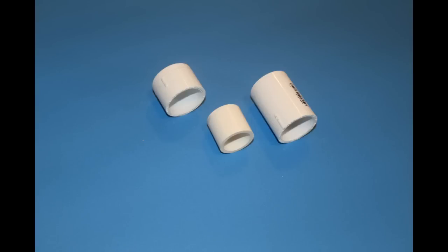First we'll be using a 1-inch PVC coupling, a 3/4-inch piece of 1-inch PVC, and a 1-inch PVC cap.